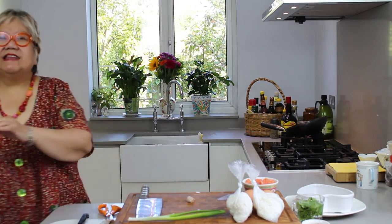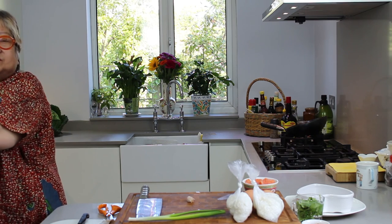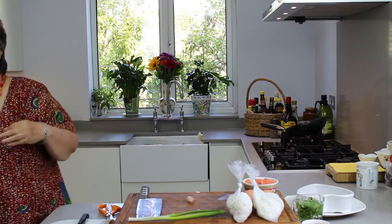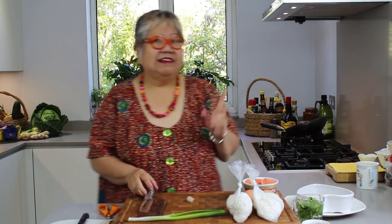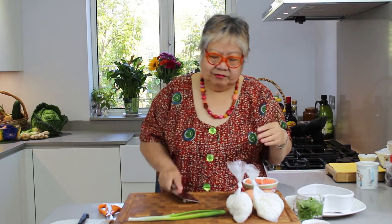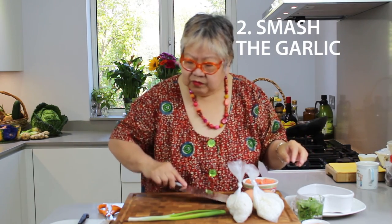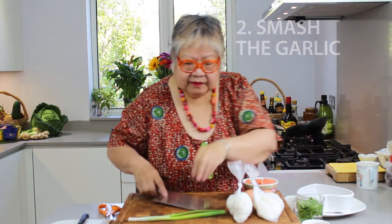We ladies like to have beautiful, clean hands, especially when you touch the food. Even with garlic — you might think, oh, I can smell garlic. I must wear a pair of gloves. That's it, done. Whatever you like.